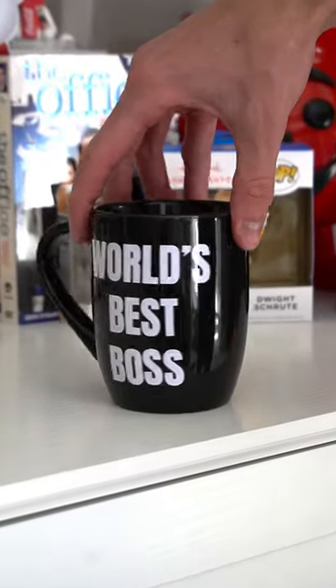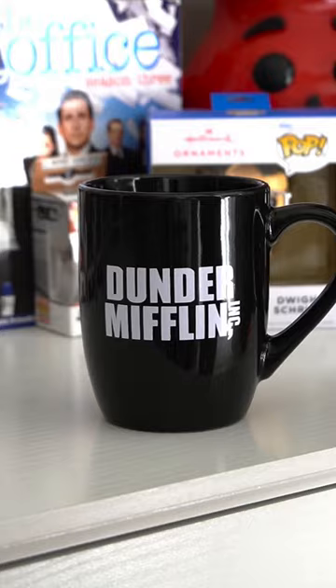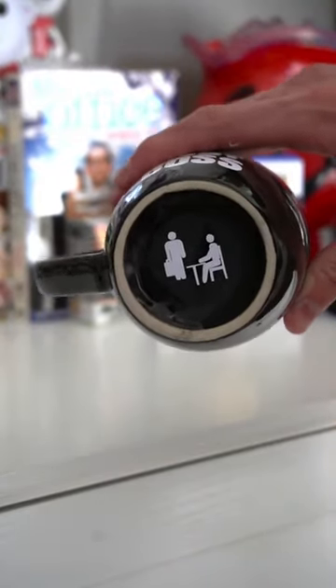The mug is complete. We got World's Best Boss on the front, Dunder Mifflin on the back, and then at the bottom we got a little easter egg — the Office logo.